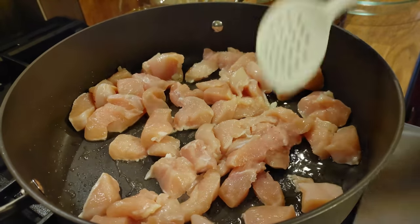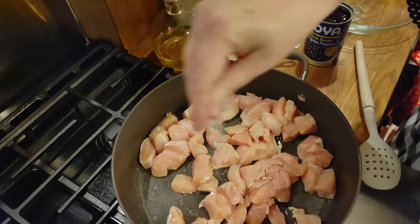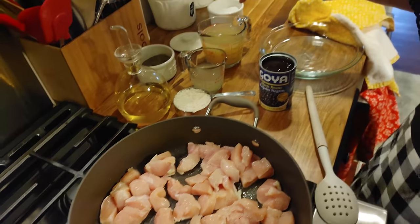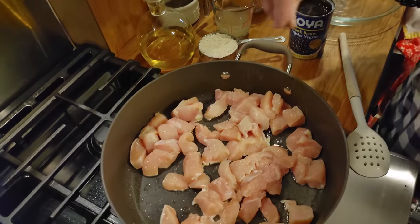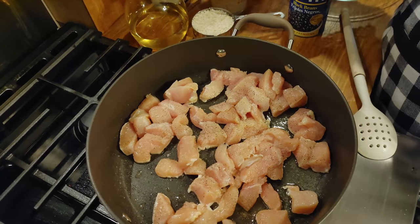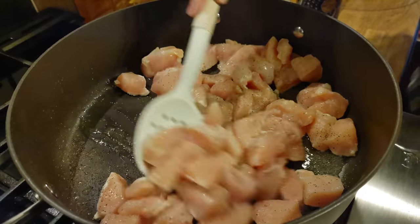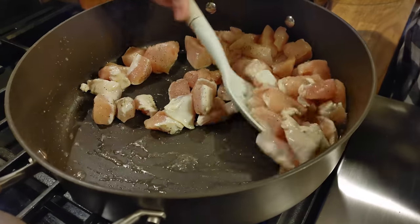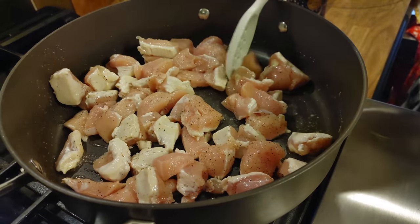Right now we're just going to sauté our chicken in a little olive oil with some salt and pepper. We're going to be using some chicken broth — actually I'm using stock because I like it, but you can use broth if that's what you've got. About two and a half cups. This is going to take about 30 minutes once we get it together to finish cooking. We're going to get this pretty much seared good, and then we're going to put it in a pan on the side.